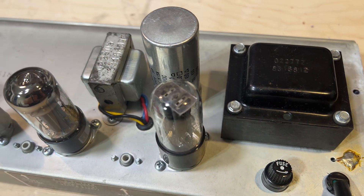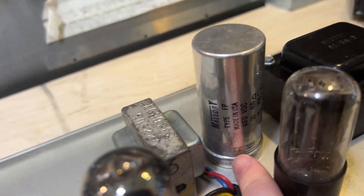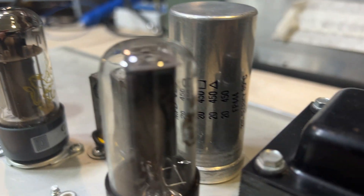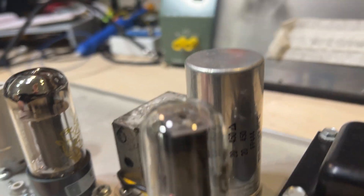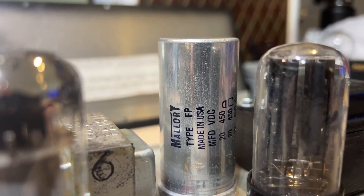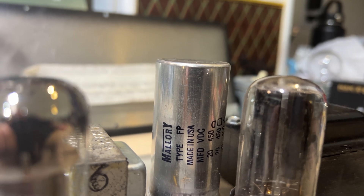Back to the rest of the video — we can see the chassis also has a '68 date code, 18th week. We have an original can filter cap that should be changed out — you can get these from CE Distribution or CE-branded ones from other places. For those that don't know, this is a multi-cap: actually three or four capacitors in one can. It's 20 microfarads at 450 volts DC — four separate caps inside that can. This is long overdue for being changed.